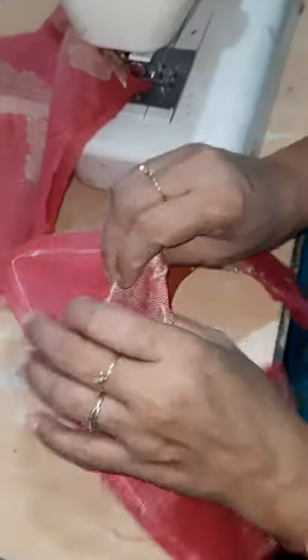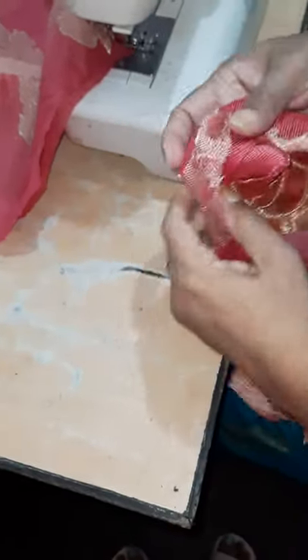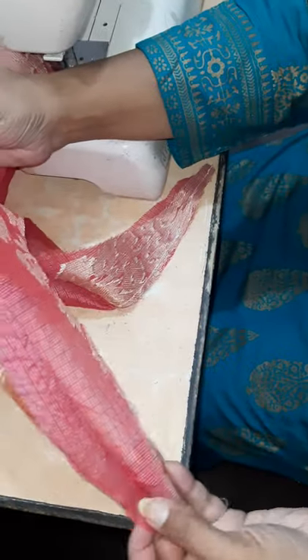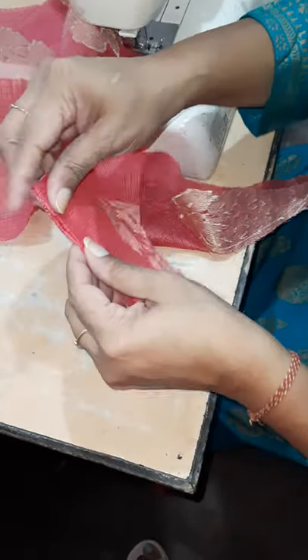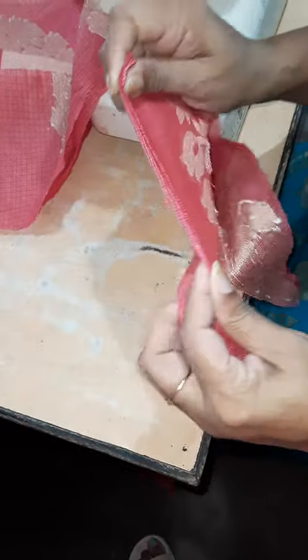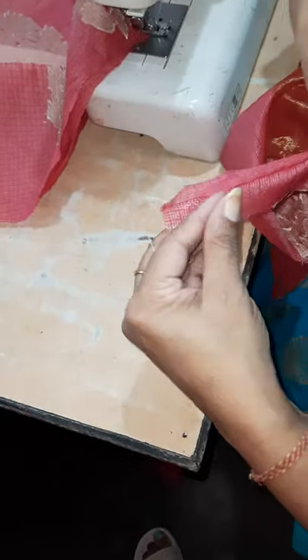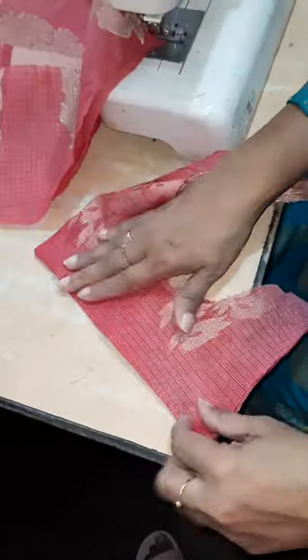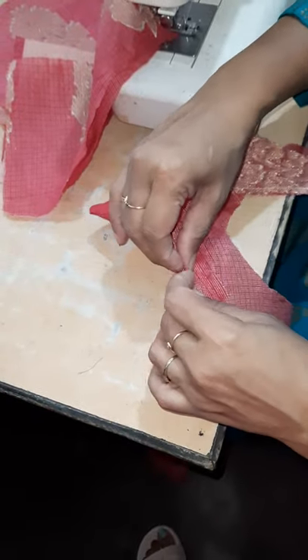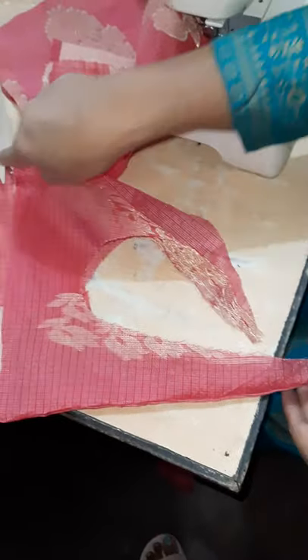This is stitched. Now this is the collar which I have stitched — I'll turn it this way. If you want, you can iron it; as this fabric is very stiff, I need to iron it. I'm fixing it on the seam. If you want, you can also add a top seam from here till here.